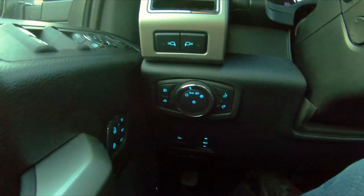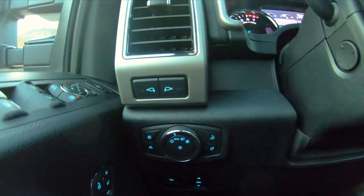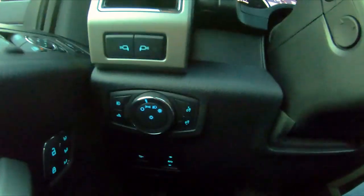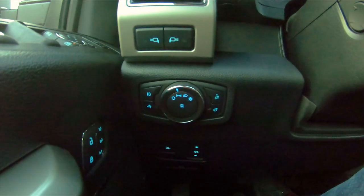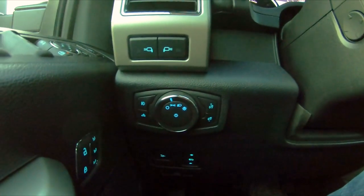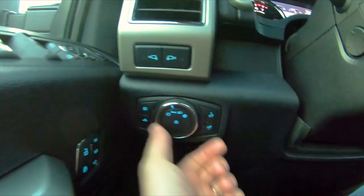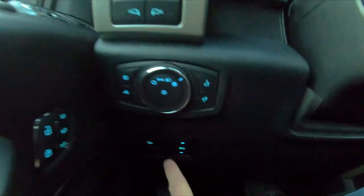This is the Lariat trim — not the top end but it has a ton of features. These are the mirror lights underneath the mirrors — they light up the ground and towards the back, doing a pretty good job lighting the side of the truck. With the bed lights on you can light up pretty much everywhere. Fog lights, cargo light, headlights set back to automatic, and a dial to dim the dash.